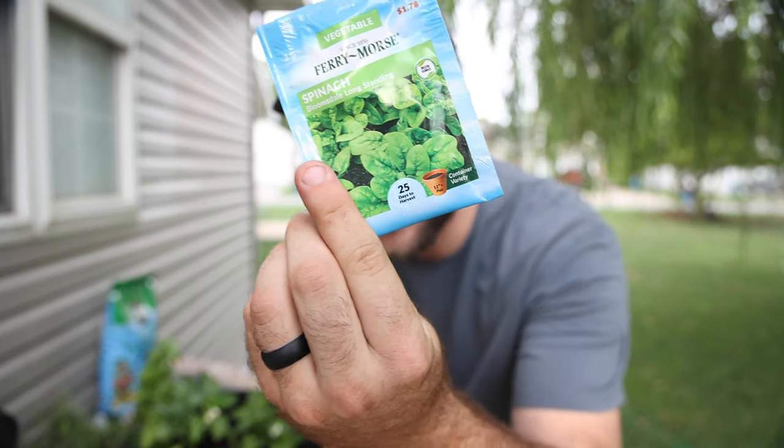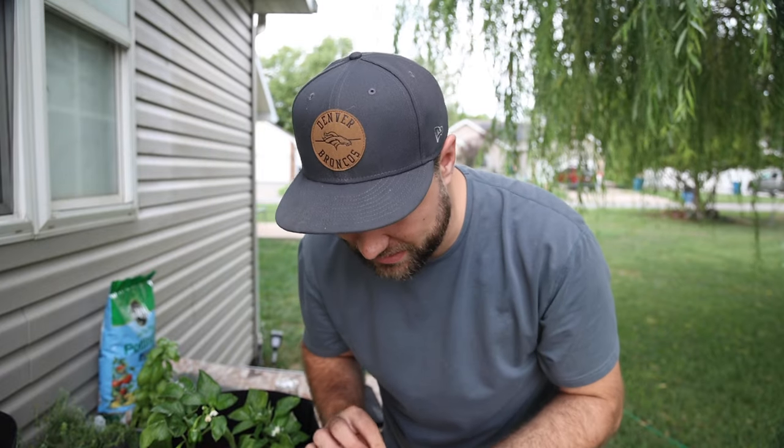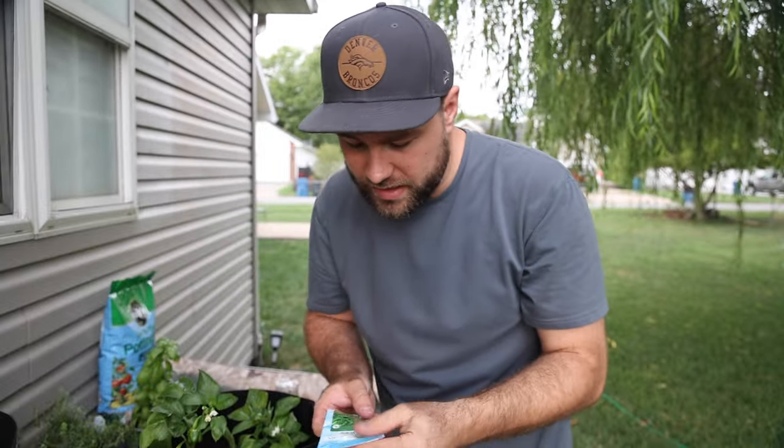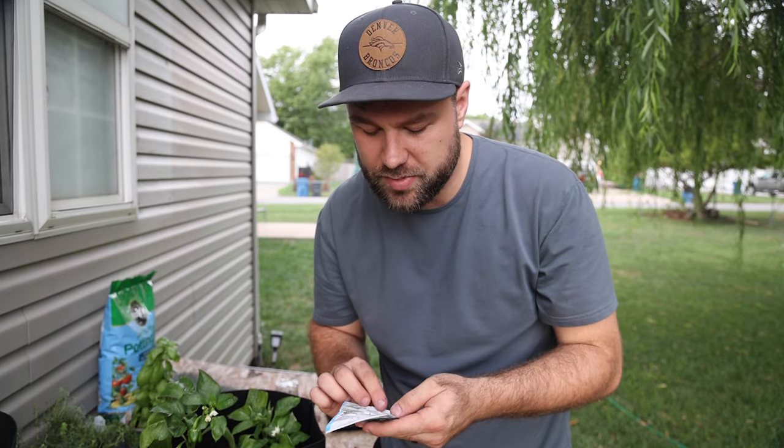Spinach should actually yield in 25 days to harvest, which is pretty dang good. I love spinach — it's good in salads, on a burger, all kinds of things. I'm also doing kale. I'm not necessarily the biggest kale fan, but I've heard it gets sweeter as it moves into winter and it has really good frost resistance, so it can grow into super cold frosty months. When it gets cold it's supposed to be really really sweet, so I want to try that and see what the flavor is like when it's cold out.